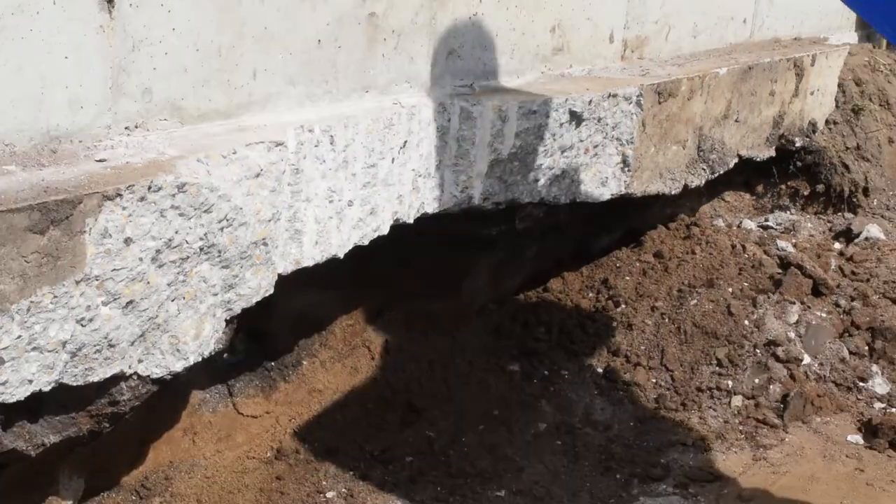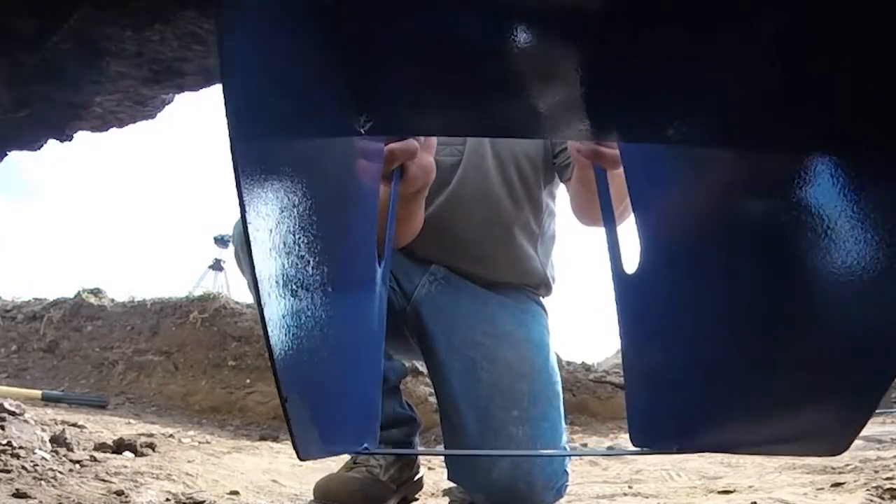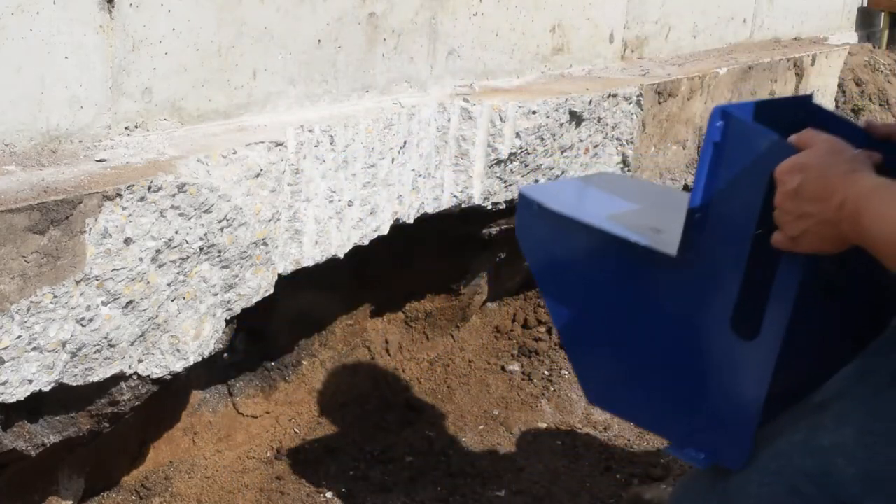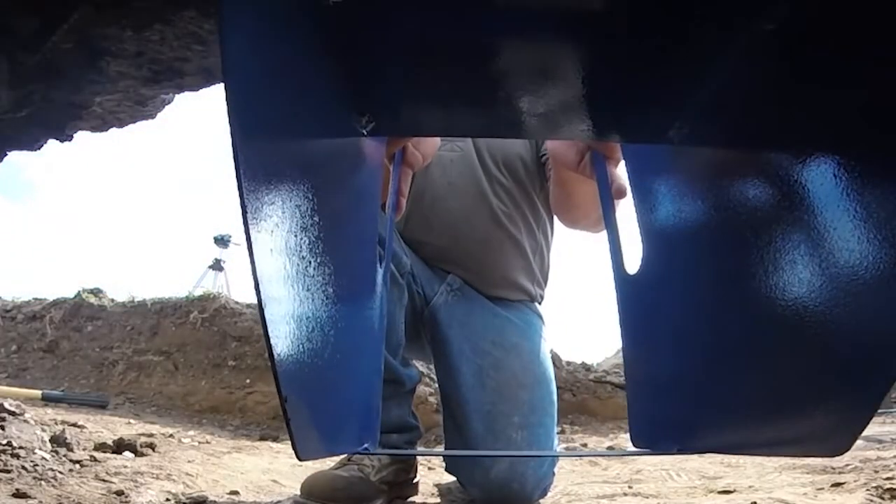A smaller chipping hammer is then used to level off the bottom of the footing. The bracket template is used to check the prepped area for a flush square fit with proper depth of soil removed for installation of the Sabertooth Bracket and Bracket Jack.